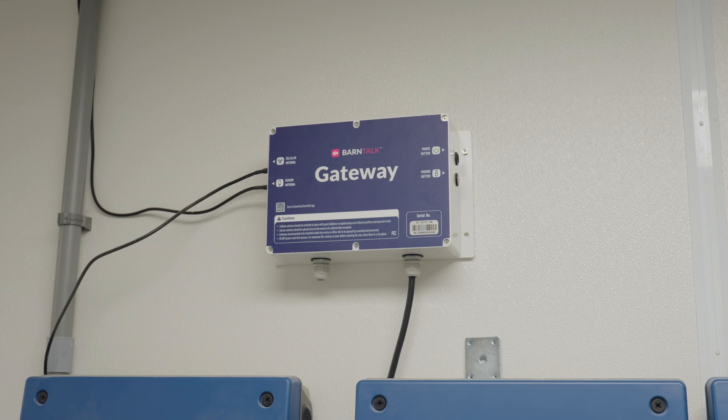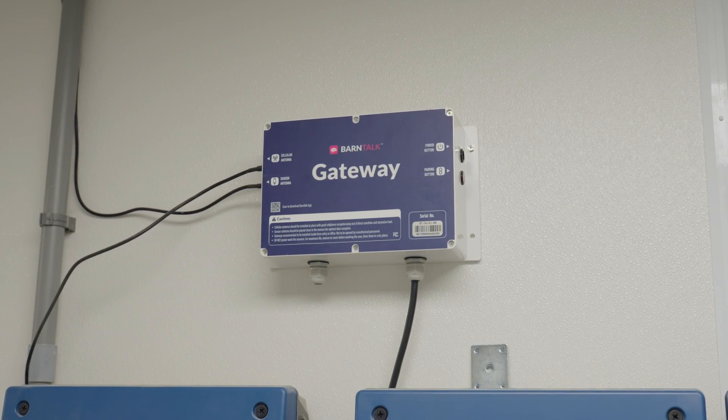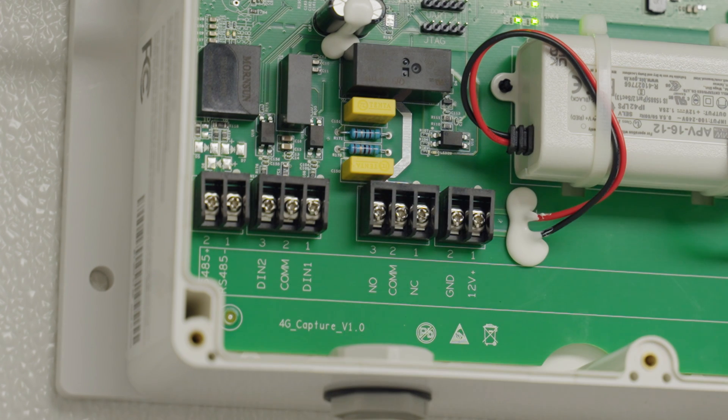Hey everyone, this is Drew with Barn Tools. Today I wanted to walk you through how you can use the Barn Talk gateway dry contact circuits to monitor equipment around your site. Along with measuring power, each gateway has two dry contact circuits inside that can measure whether or not a circuit is opened or closed.